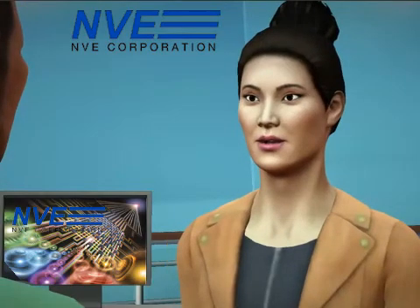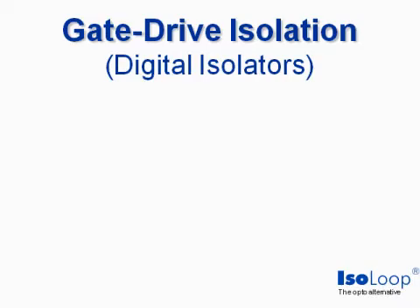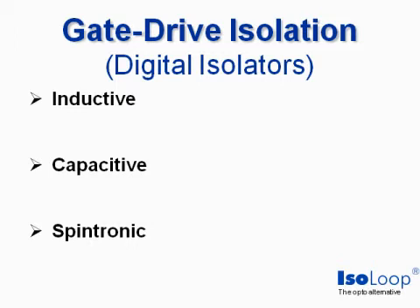What about digital isolators? There are three types of non-optical digital isolators: inductive, capacitive, and spintronic.